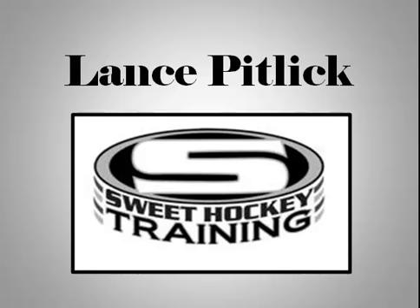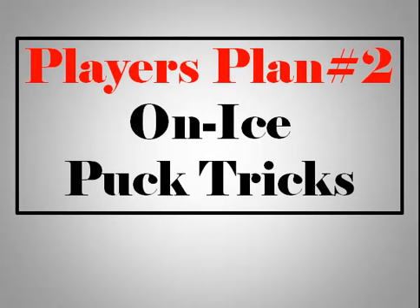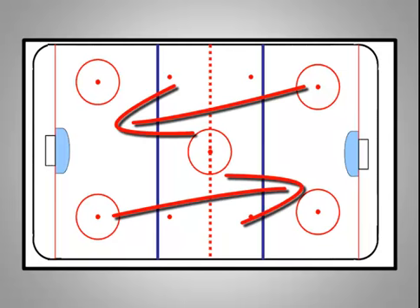Hi, Lance Pitlick from Sweet Hockey Training and welcome to Hockey Tips Tuesday. Players plan number two: on-ice puck tricks. At the beginning of most practices, players generally have a few minutes to skate around. Most just skate in a big circle from end to end and rip shots. Here are a few puck tricks you can do prior to taking your shot or when waiting in line for your turn to start a drill.